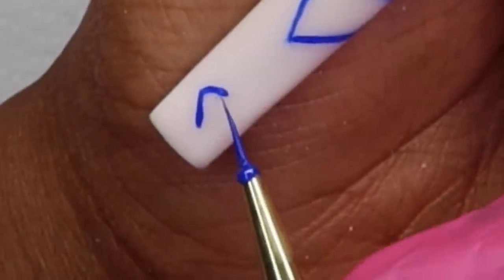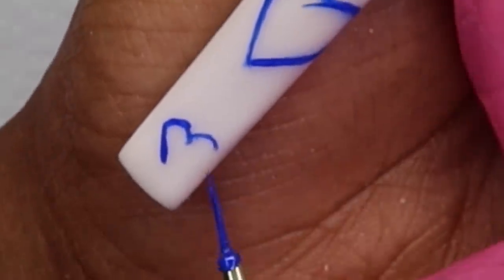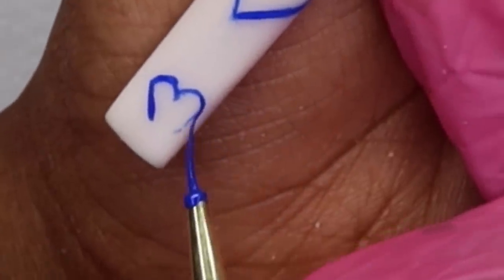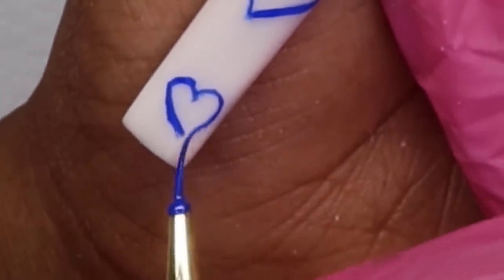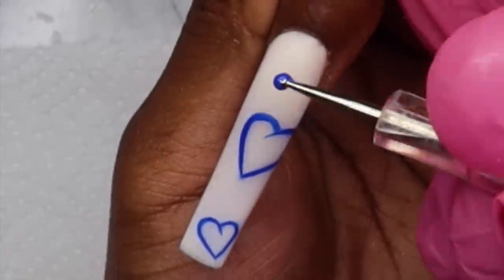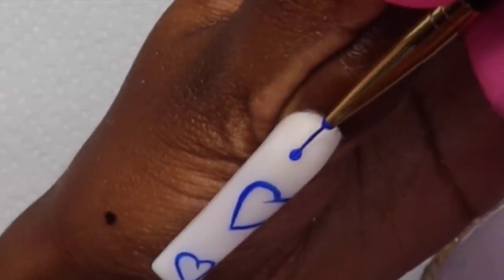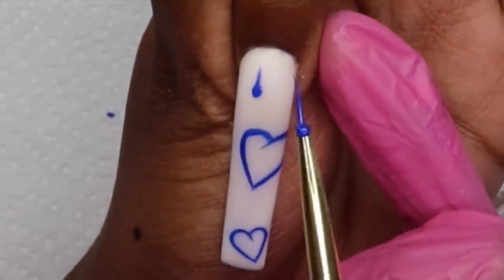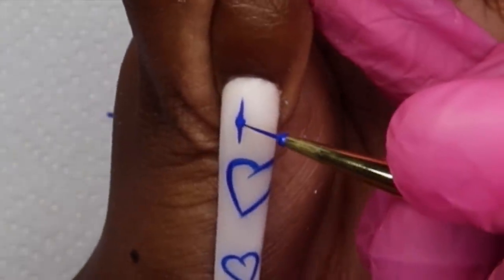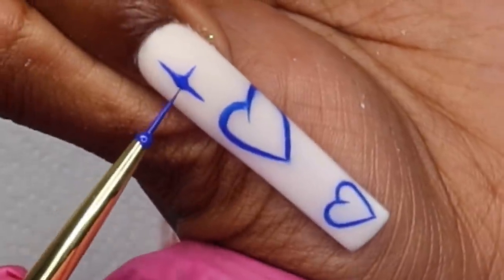I'm actually going to do two hearts on some nails instead of one — the picture had one heart on each nail, but on some I did two and some I did one, so it doesn't match exactly but it's still the same theme. The only thing I wish I'd done differently was make the hearts a little thicker — with a thicker heart I could have executed the airbrush look a little better. But you live and you learn.